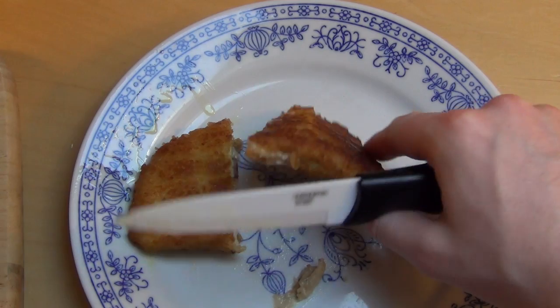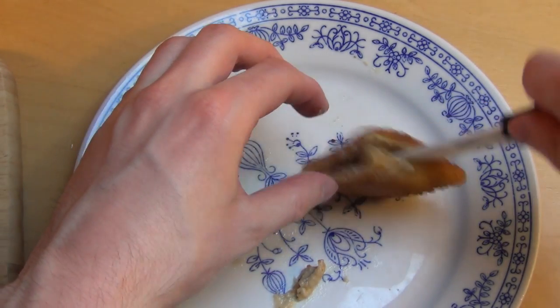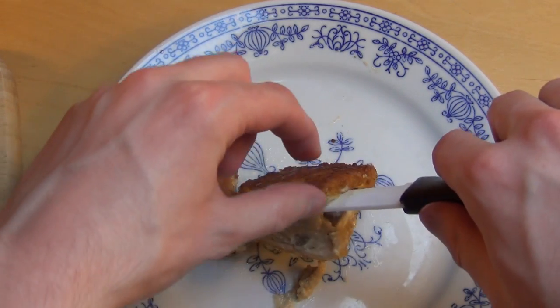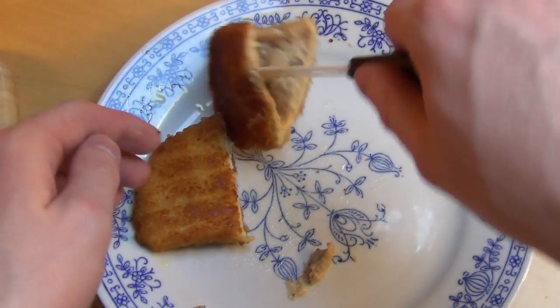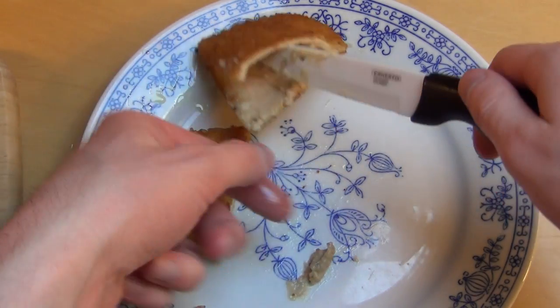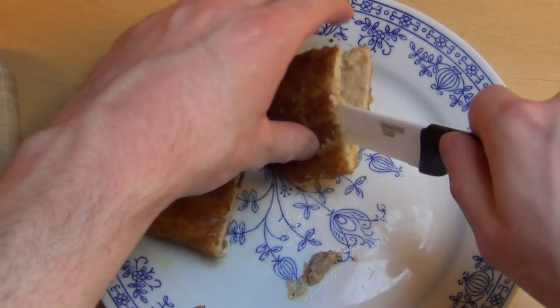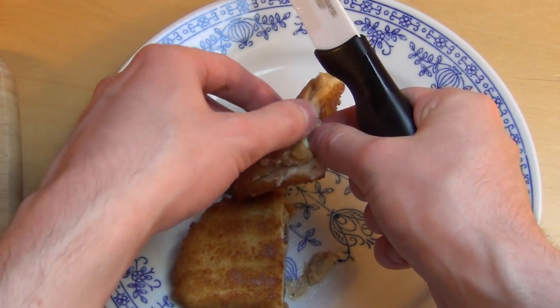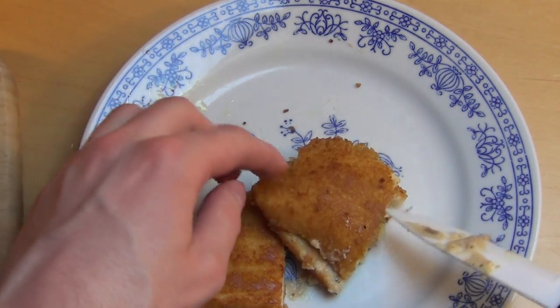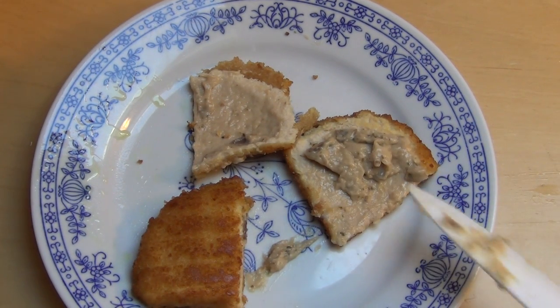Here you can see the mushroom filling coming out already — quite hot because of all the fatty hot oil. Oil is fatty. Can I cut it? Oh, mega feel now. Yeah, I can. Here we go — it's like the mushy mushroom inside.